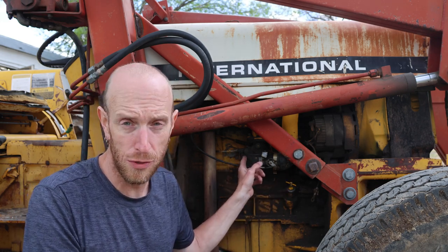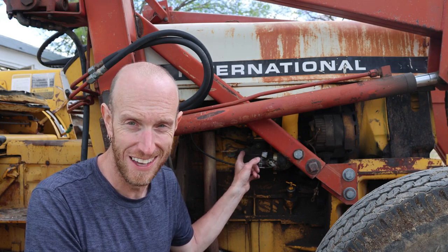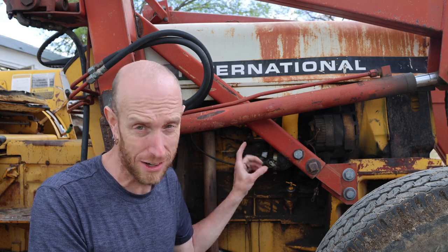Well, I think I've been putting it off long enough. It is finally time to rebuild this Marvel Schebler carburetor. Anyway, we've got to rebuild this Marvel carburetor on this old International tractor. Stick around.